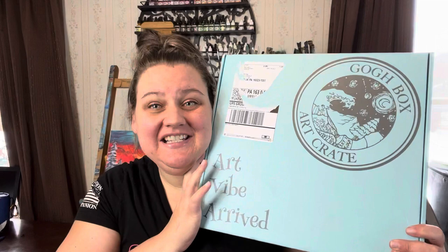Hello and welcome, or welcome back. My name is Jen and we are going to unbox my February Go Box. This is a painting subscription box that I recently just found. It is $39 a month and they will send you the supplies for two paintings each month. The instructional tutorial videos will be online. So let's just dig into this and show you what you get.